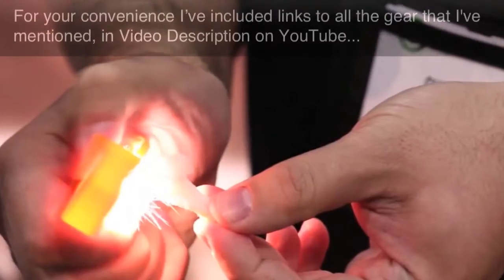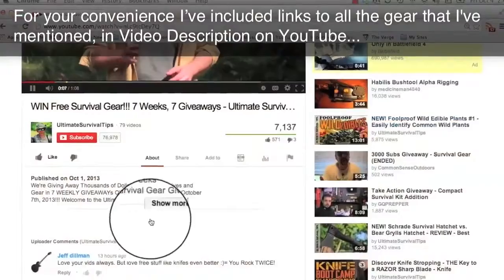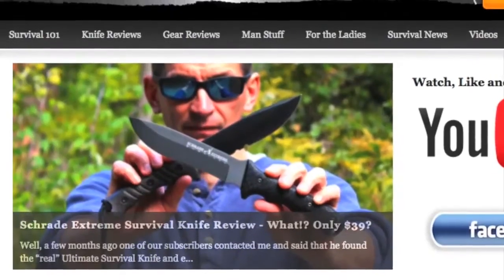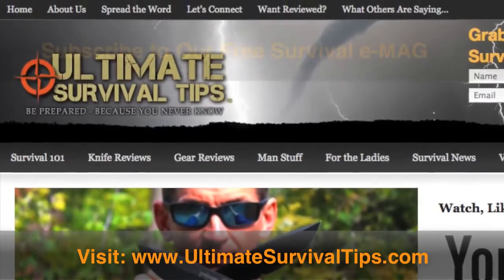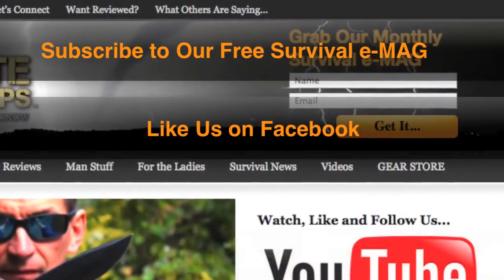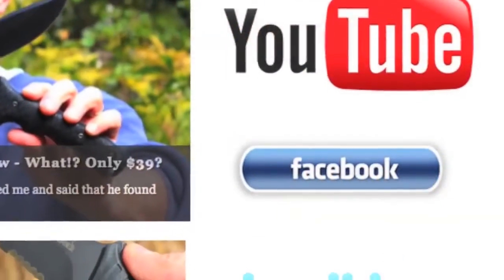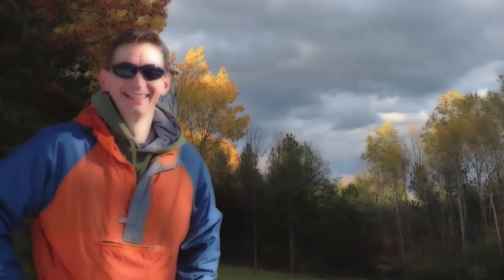For your convenience, I've included links to all the gear mentioned in the video description on YouTube — just click the 'show more' tab under this video. Don't forget to subscribe to this channel, and for more gear reviews, survival tips, and survival news, check out Ultimate Survival Tips. Grab our monthly survival eMag, like us on Facebook, and follow us on Twitter to get the latest news and hear about our gear giveaway contests. This is David — I hope to see you on the other side. Remember: be prepared, because you never know.